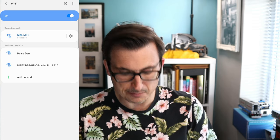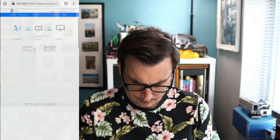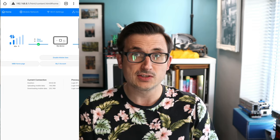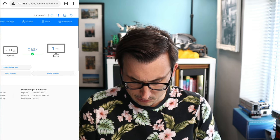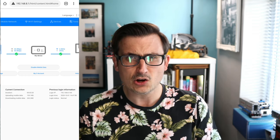The admin panel is at 192.168.8.1. Logging back in, we can see signal details — we are connected to 4G+ with two bars of signal, which explains the speed. This device uses both 2.4 GHz and 5 GHz Wi-Fi channels. In the Wi-Fi settings we can turn on 5 GHz Wi-Fi — just restarting, and now it's running the 5 GHz range as well. It will have a second SSID for the 5 GHz band.